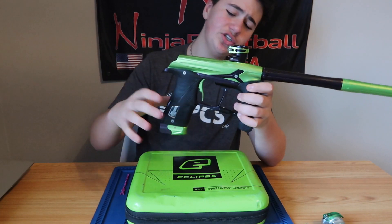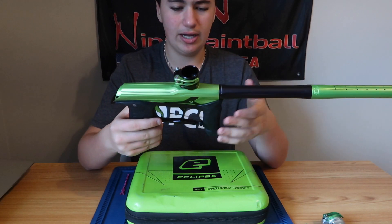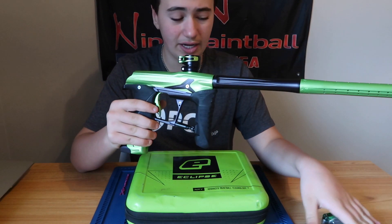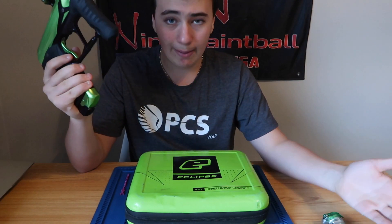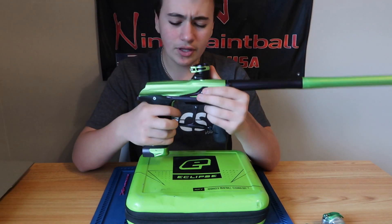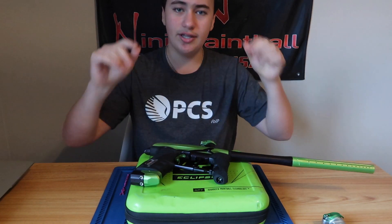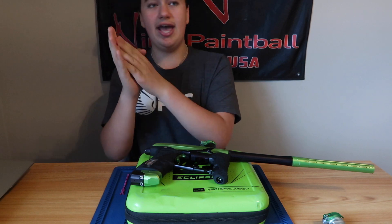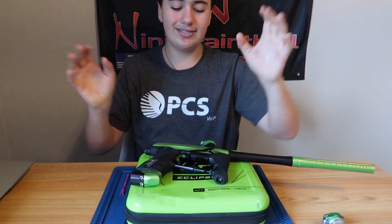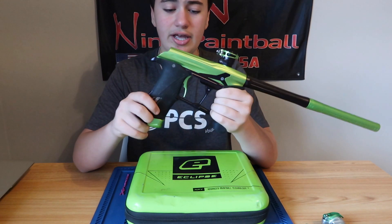In conclusion, I'm going to talk about the trigger and some other things. The regulator is the exact same regulator as almost all Planet Eclipse guns, including all the poppet guns — all the poppet guns share the same regulator as this Geo 3.5. The trigger is also the same as the 3.5, so basically everything from all the egos is the same in the frame. It's the small things that count for this gun.